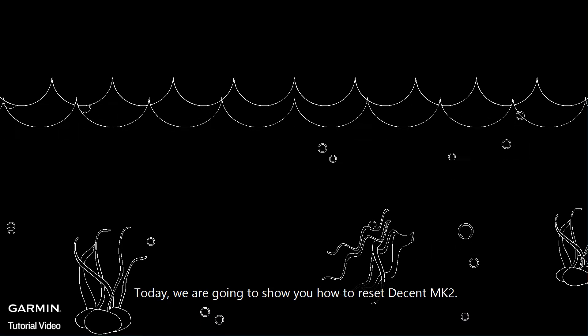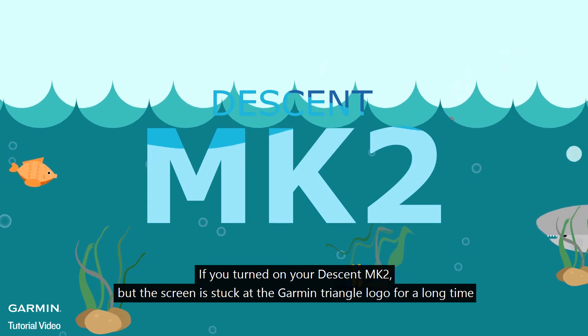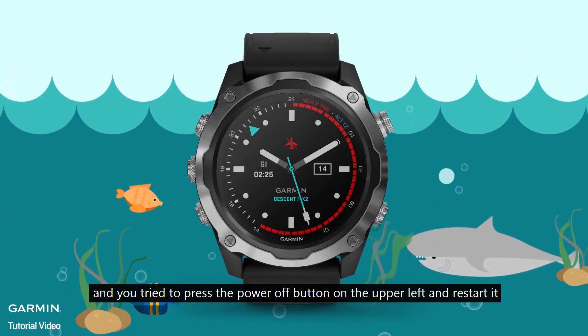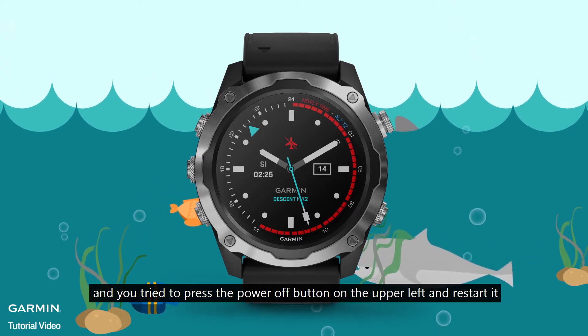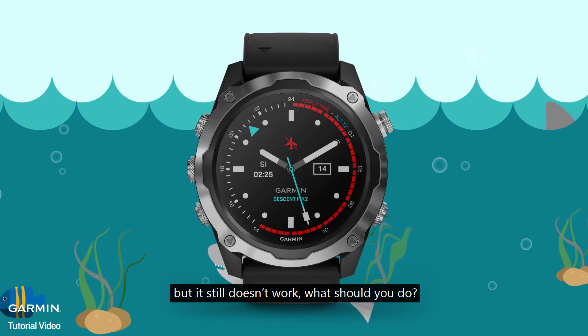Today we are going to show you how to reset the Descent Mk2. If you turn on your Descent Mk2 but the screen is stuck at the Garmin logo for a long time, and then you try to press the power off button on the upper left and restart it, but it still doesn't work — what should you do?